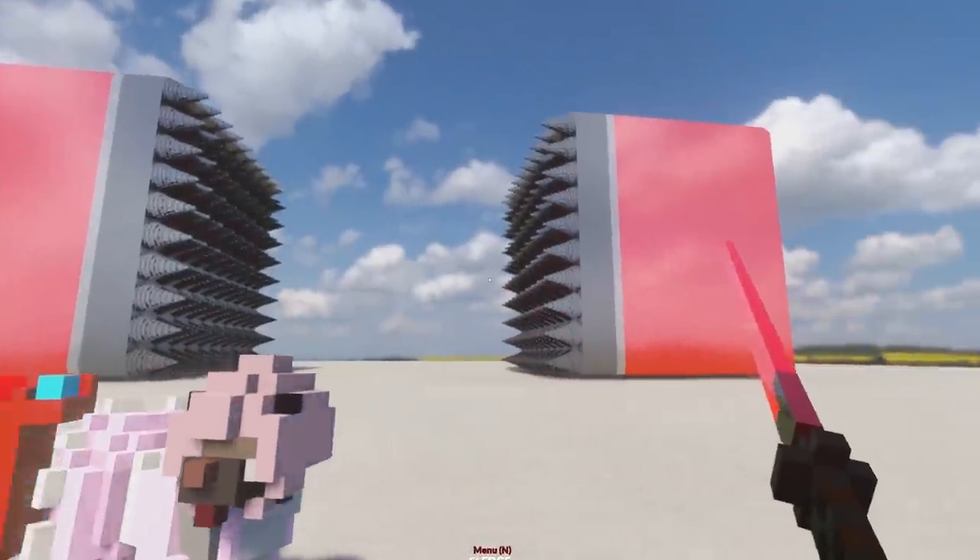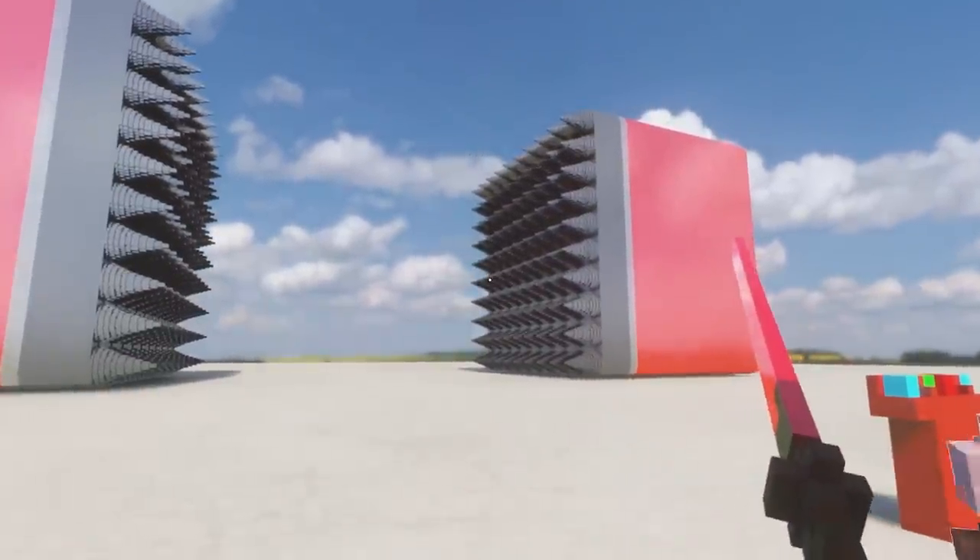So let me know in the comments what I should call this giant thing and what else you'd like to see me crush. I'm going to catch you guys next time.